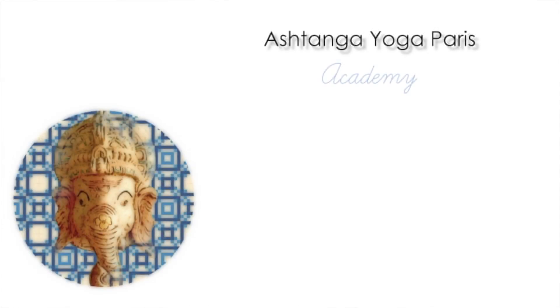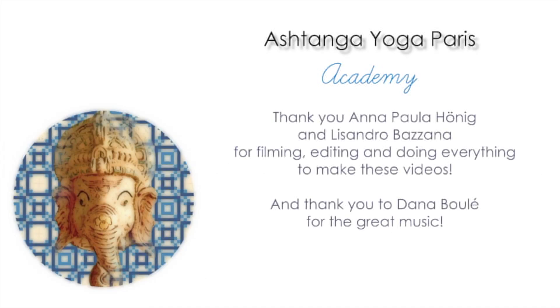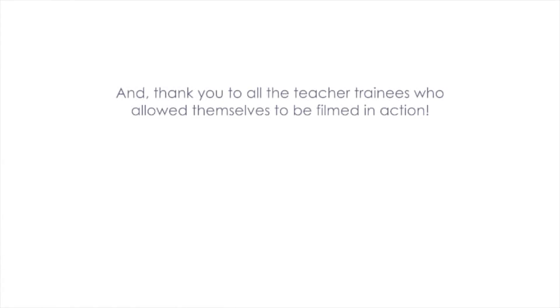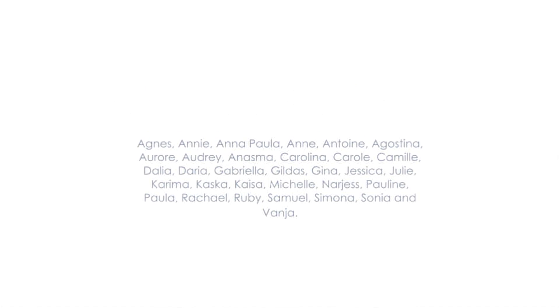Loka samasta, suki no babam tu. Om shanti, shanti, shanti. Om.